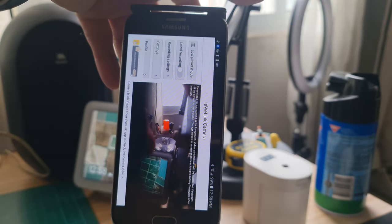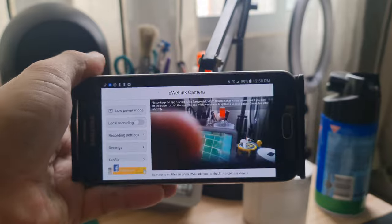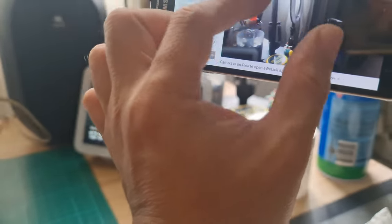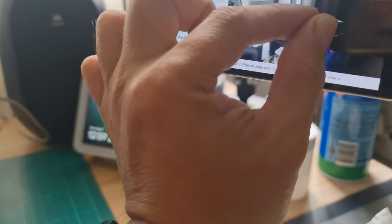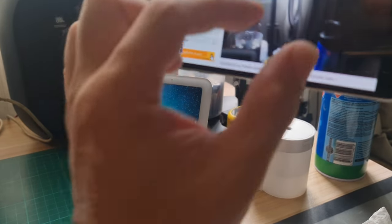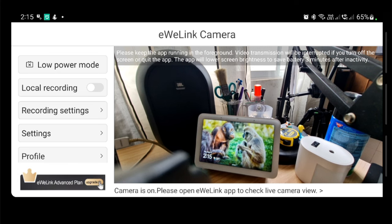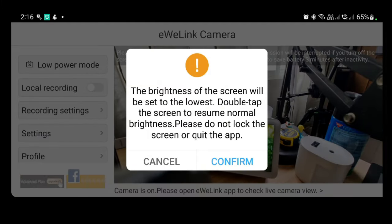By default, it is in landscape mode, so you have to turn it. The zoom lens is permanent — you cannot pinch the screen to zoom in and zoom out. For the app settings on the phone, on the left panel, there's the low power mode button which puts the brightness of the screen to the lowest. Double tap the screen to resume normal brightness. Press confirm to use the low power mode.